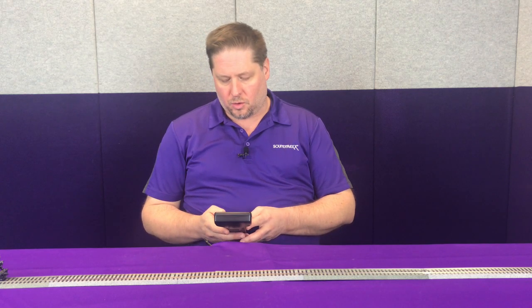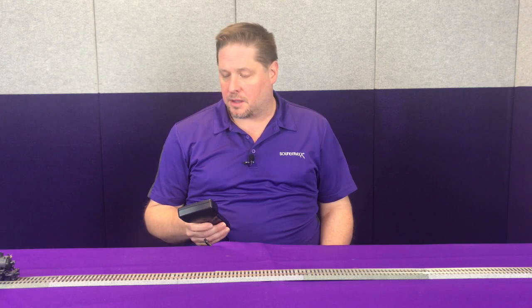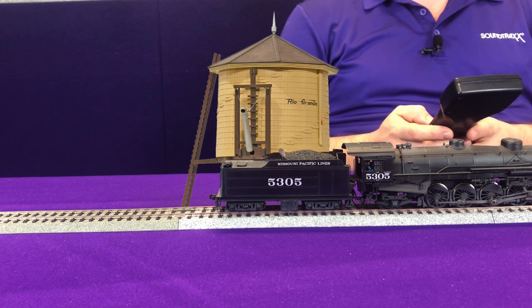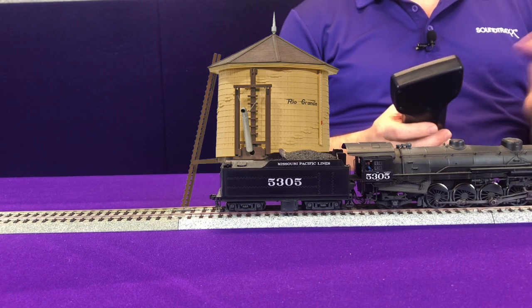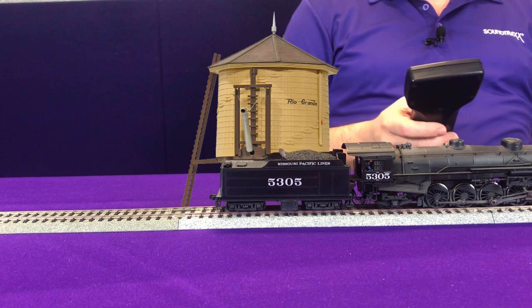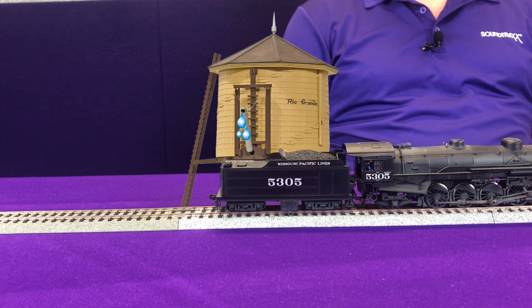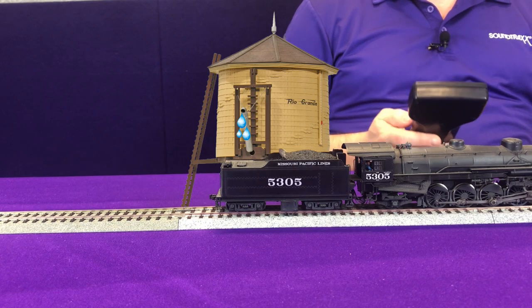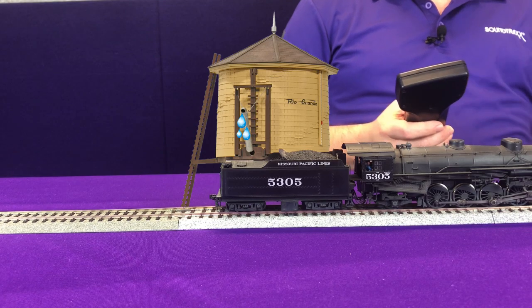First off we're going to top off the water, so we're going to bring our locomotive out, release the brakes, and coast to a stop right under the water tower using the brakes. Once we're stopped under the water tank we're going to enable function 16, and you're going to hear the sound of the water tank open and then water pouring into it. This will run as long as function 16 is enabled. After topping off the tender, we turn off function 16 — you'll hear the water stop and the tender hatch close.